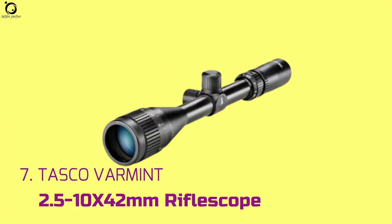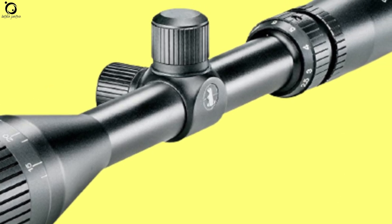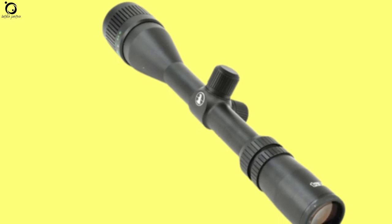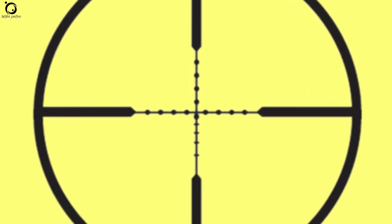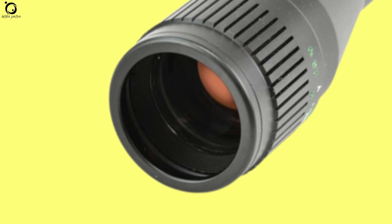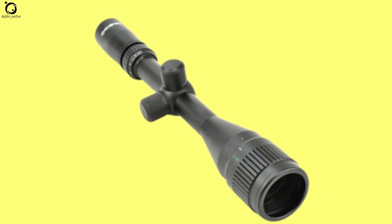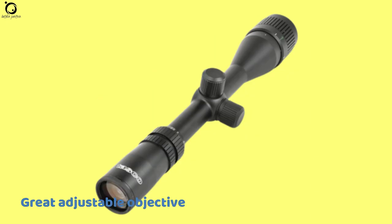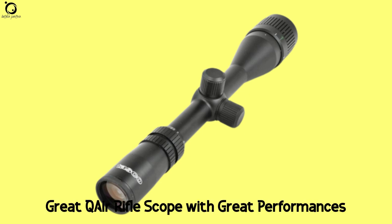Number 7: Tasco Varmint 2.5-10x42mm Rifle Scope. The Tasco Varmint 2.5-10x42mm is an air gun rated scope with reliable functions and performance. Setting up this scope may take a bit of time, but once done, you will have a smooth ride on it. Equipped with a mil-dot reticle featuring multiple aiming points and a thinner crosshair, you have a dedicated optic that provides decent sharpness. You also enjoy high quality glass for crispy images and good color rendition. The magnification range is not bad, while the smoothness with which its adjustable zoom rings move is just amazing. Pros: great adjustable objective, superb accuracy, great features. Cons: not good in low light conditions, somewhat low image quality. Overall, you have a fairly great air rifle scope with great performance.